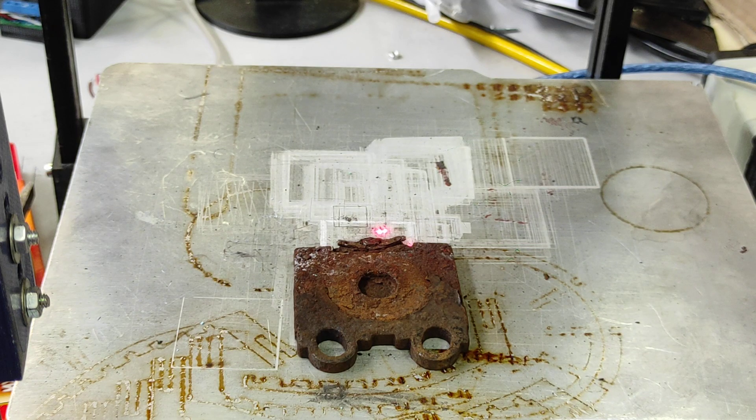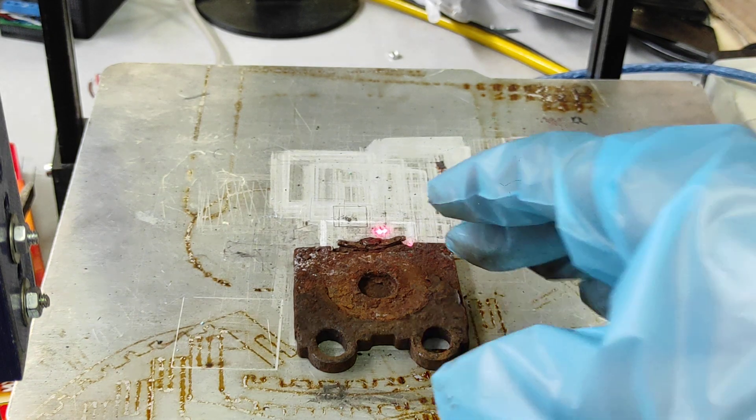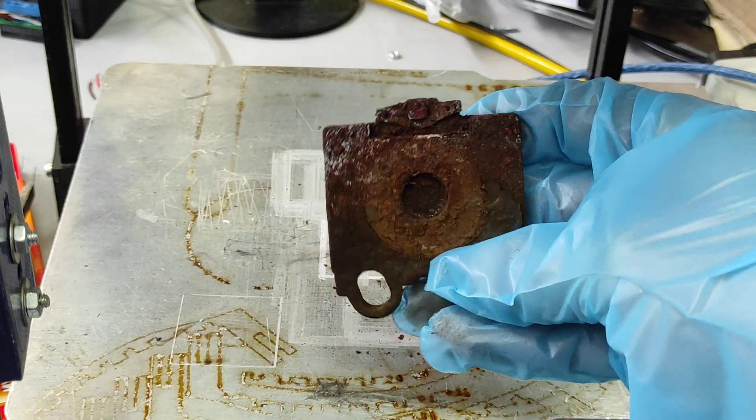Hello everyone, here at Endurance Laser Lab. In this video we are going to show you how you may remove rust from your old disc brake pad.